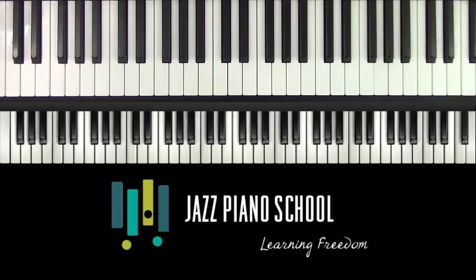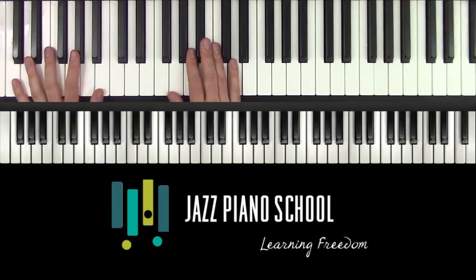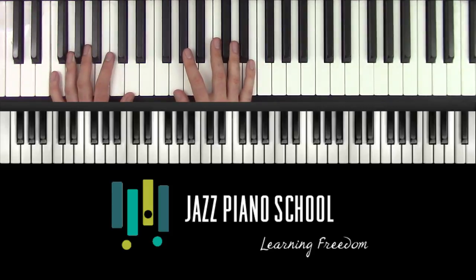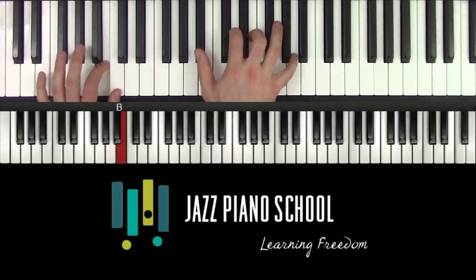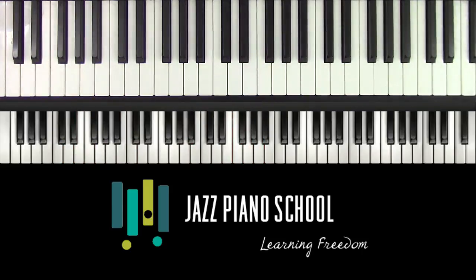The first thing I'm going to teach you today is the two feel on the bass. A lot of times when we kick bass, we just want to walk bass. If we're playing a tune — like 'If I Were a Bell' — you might just start off walking bass, or another tune like 'All the Things You Are.'